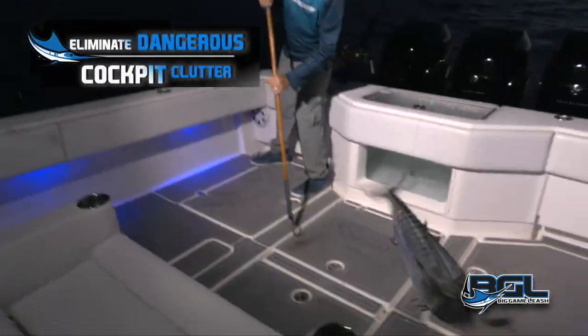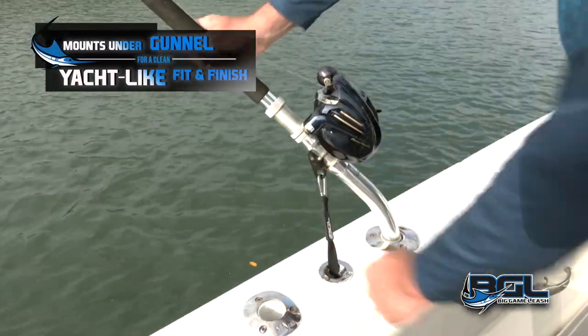Got him, got him, got him! We got him. You got it — nice. Get him in the boat!